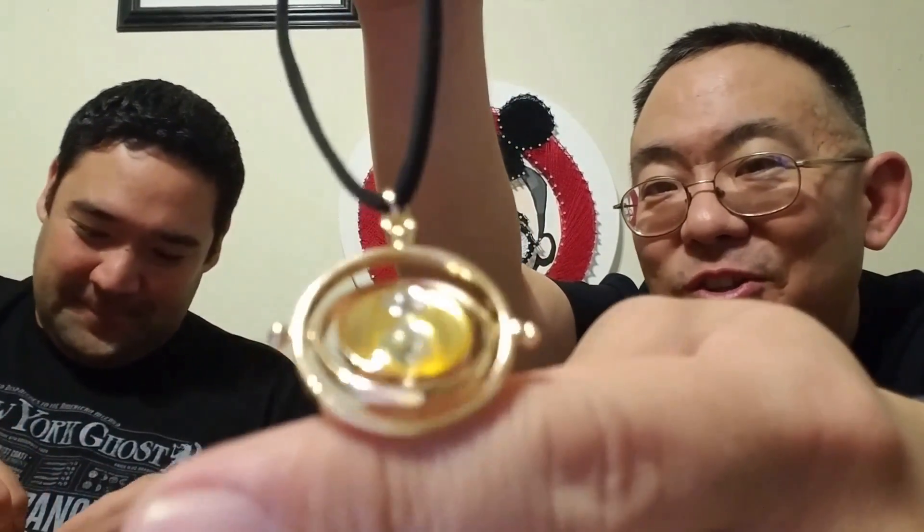So the Time Turner is a beautiful, beautiful necklace. Look at that — it's got really, really cool features to it. Does it actually spin? No. But wow, that is beautiful. Take a closer look at that — it's beautiful. And once again, it is a Loot Crate exclusive. Very nice. So once again, fantastic job Loot Crate on your Wizarding World box.